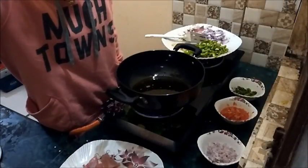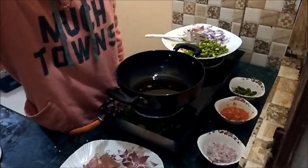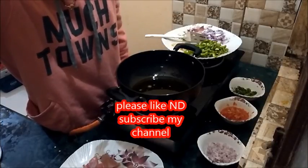Before starting this video, please hit subscribe and like my video if you like it. You can follow me on Twitter also and like my Facebook page, Damini's Kitchen.